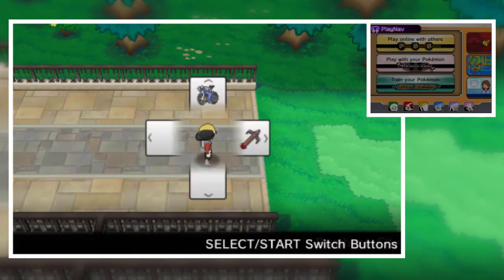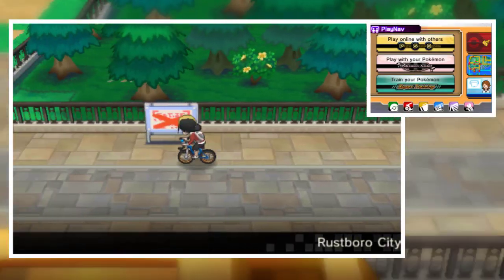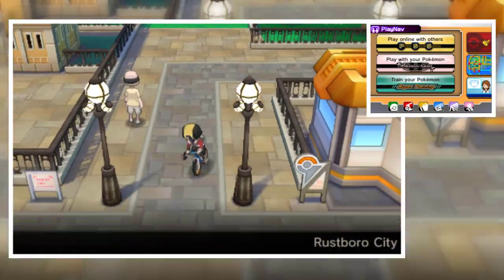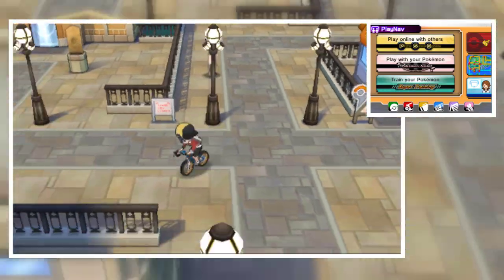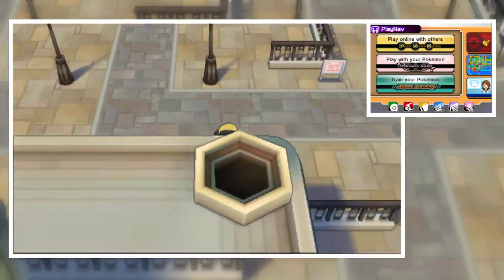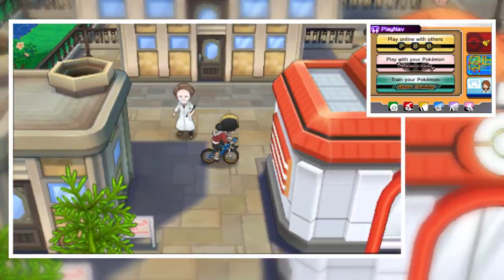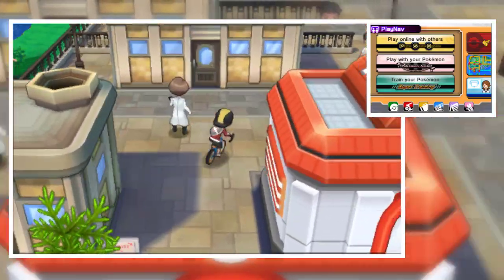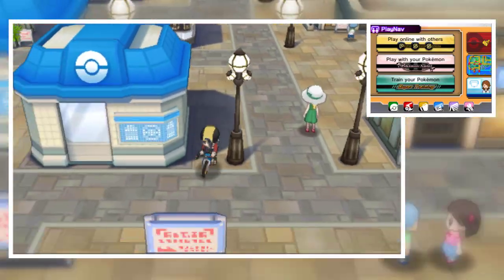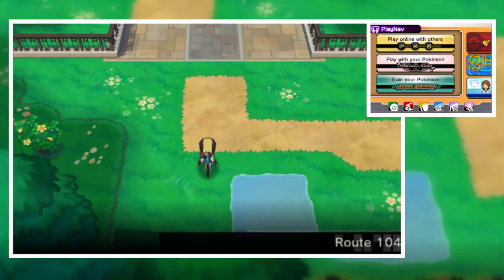One more thing I want to test out is the Mach Bike — they made sprites for the Mach Bike too, this is really nice. You can actually ride your bike with the Ethan character. They added this feature in beta 2.5, which is very nice.